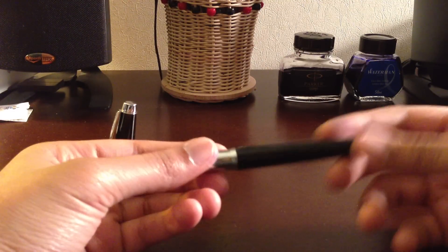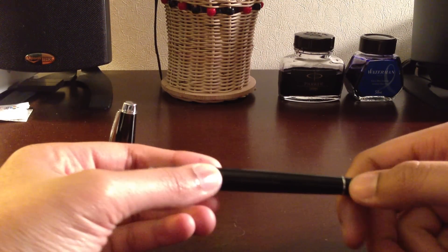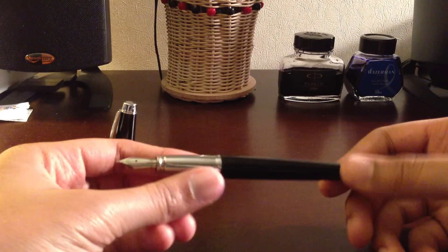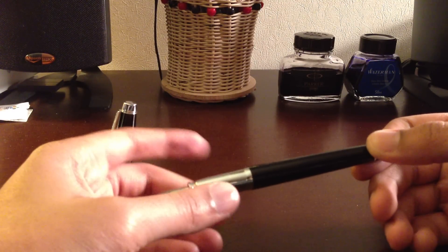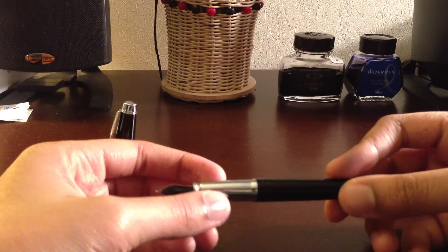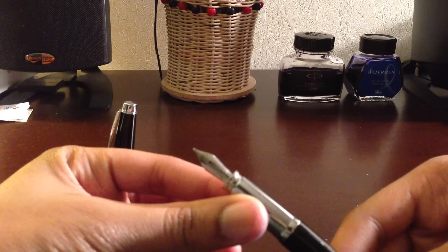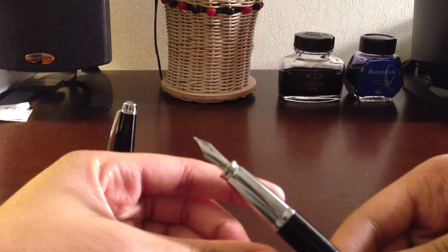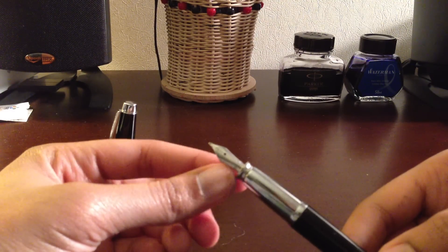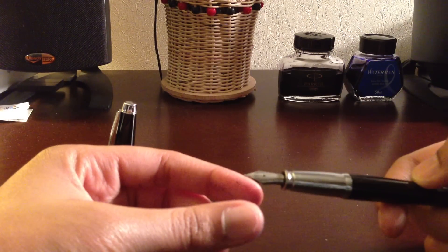Here's the actual pen itself — same type of body. It has a neat design with a little metal ring that goes around. What looks like plastic is actually very cheap metal. And here's the nib. The nib has some design to it, which was very interesting to me that it had any design, though it's not the most fascinating thing. And it, of course, says 'Cross' on it.